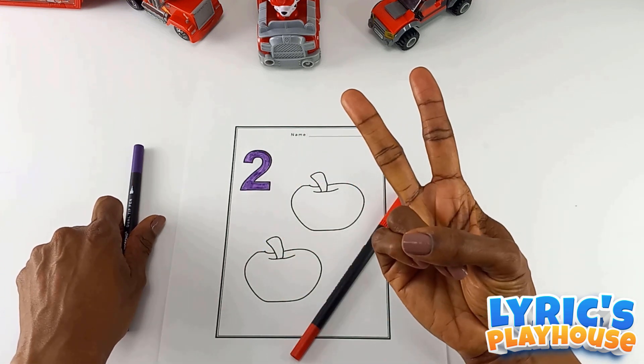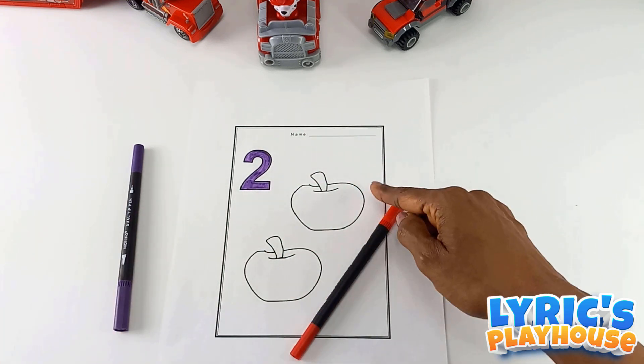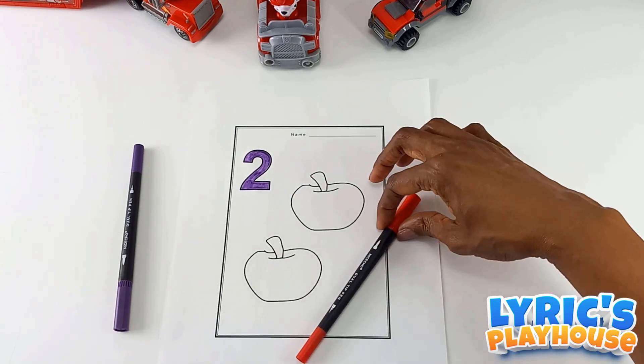One, two. And over here we have two apples. Let's color our apples.